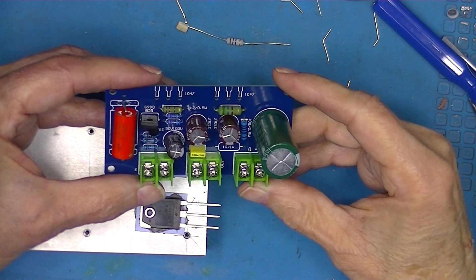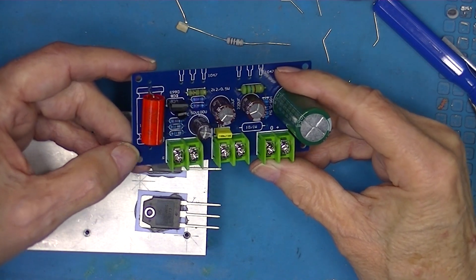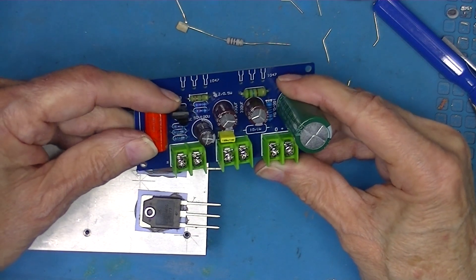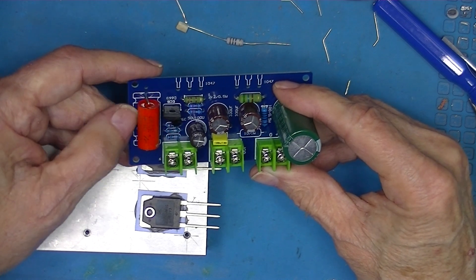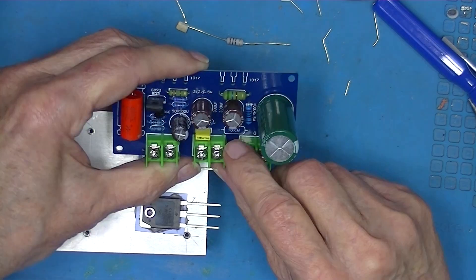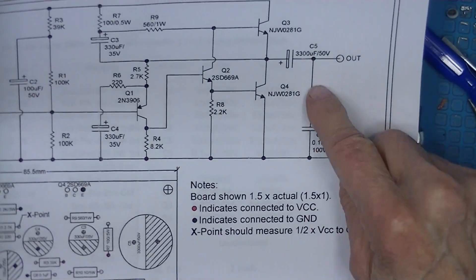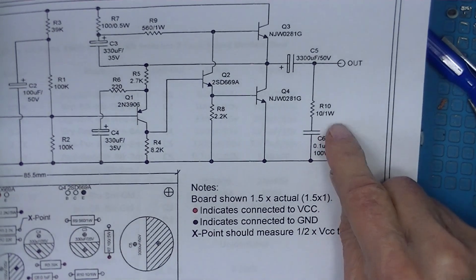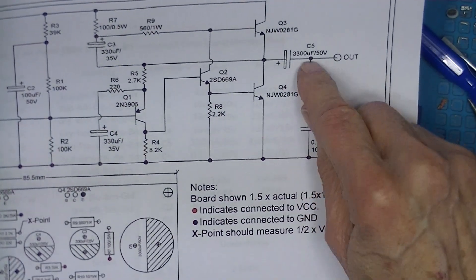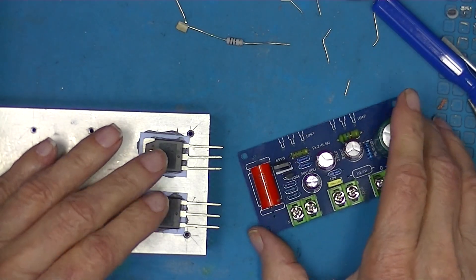I've completed building the kit — there were no surprises; it's a simple little kit. They did provide additional holes for the input capacitor, and the silk screening shows an electrolytic shape, but this is probably a polyester or film capacitor, giving you some flexibility. I did not put in the 10-ohm 1-watt resistor — I want to test the amplifier without it and then see what effect installing it has. JLH did not show this component.